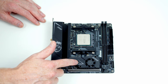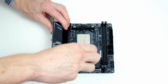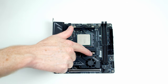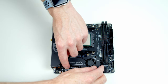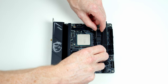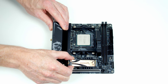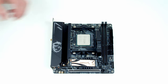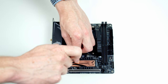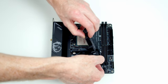Next we need to install the M.2 SSD. The socket is behind a heatsink held on with two screws. Once removed, carefully lift the heatsink to the side — it's still connected by a wire. Insert the M.2 SSD at a slight angle into the socket, flatten it down, secure it with a screw from the motherboard box, then replace the heatsink.